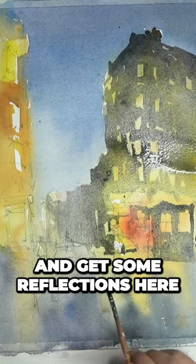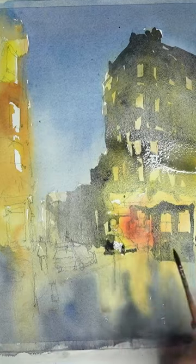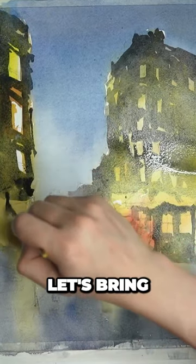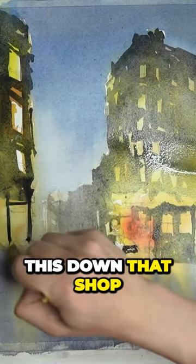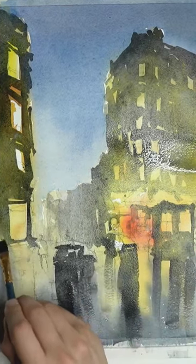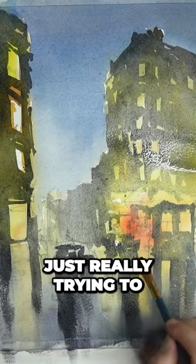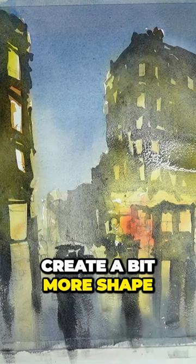Get some reflections here on the ground as well for these cars here. Let's bring this down — that shop front here — and get in the side of that building, just really trying to create a bit more shape.